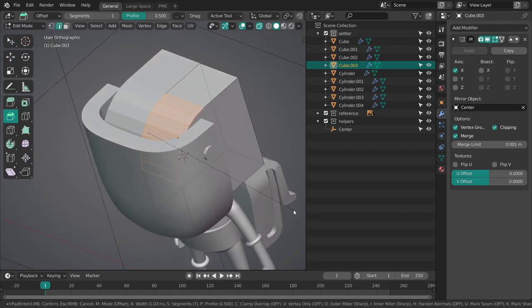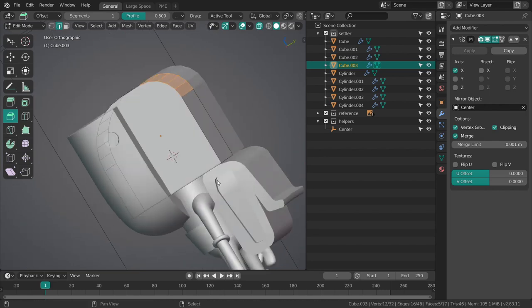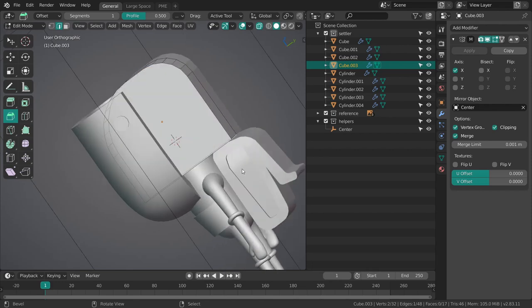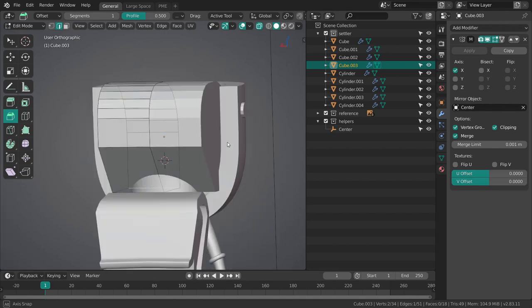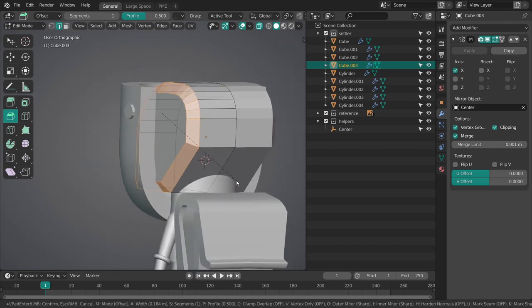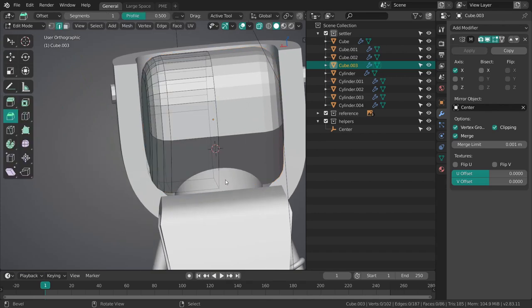Just going to bevel this again — this too, and this. This is just sort of the head shape, a very generalized head shape that we want to have inside of this mask.